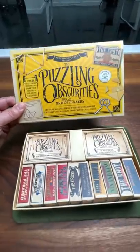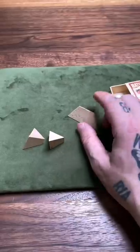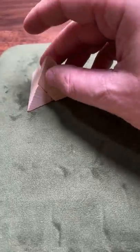Tiny, yet very tricky puzzles. The pyramid puzzle: take three pieces and make one pyramid. Complete.